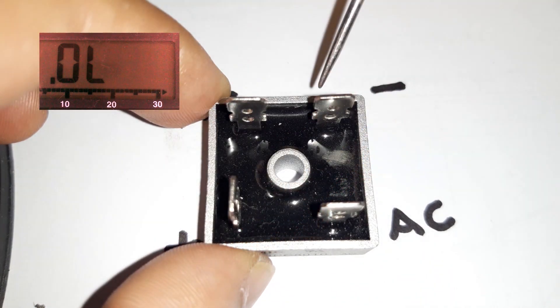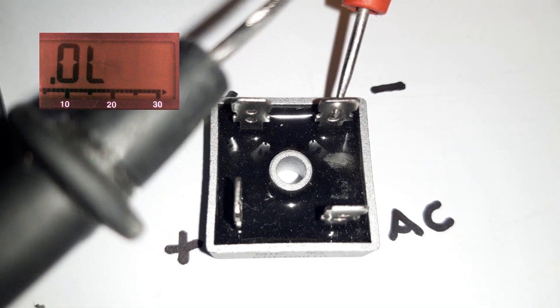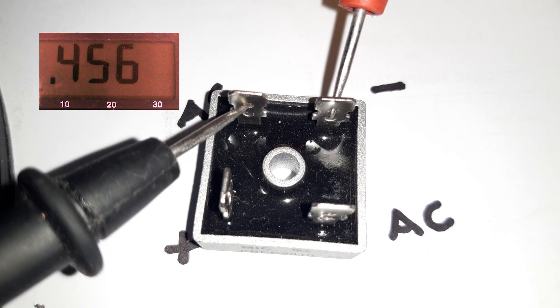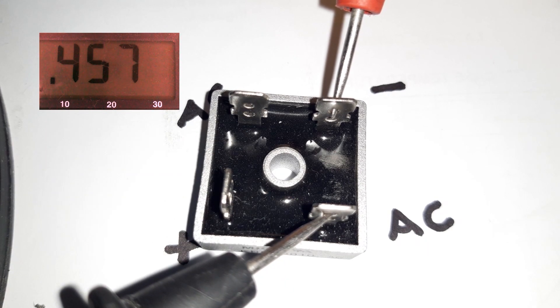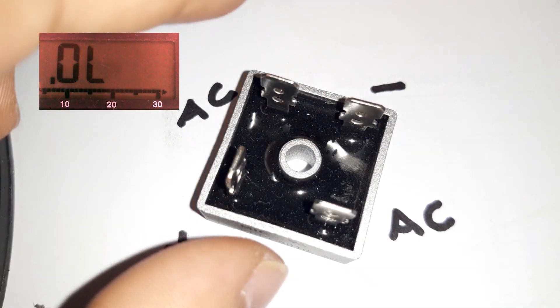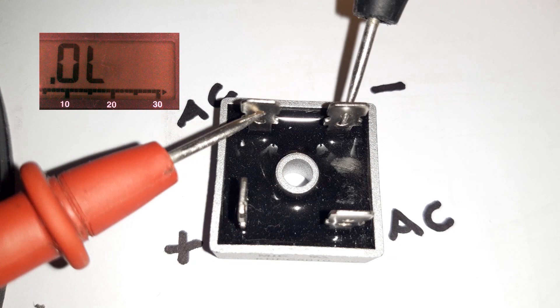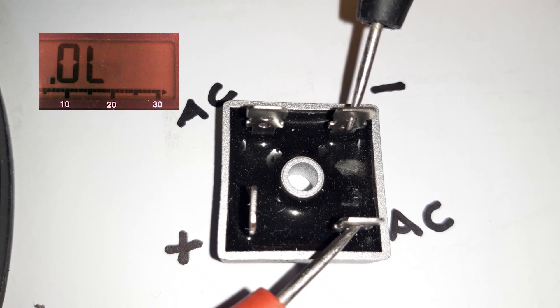Now red probe to the negative pin and black probe to the AC pins — we have 0.45. Other pin also 0.45. So this is also a good indication. Let's reverse the probes: we got OL, and on the other pin we got OL.